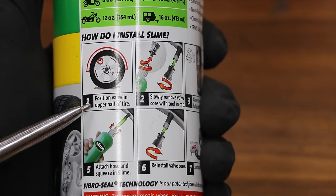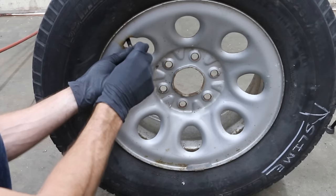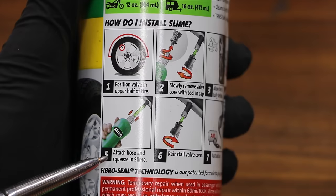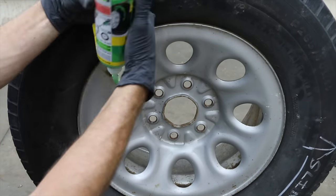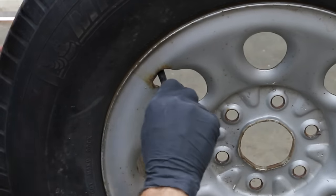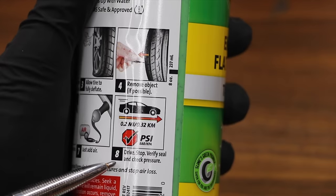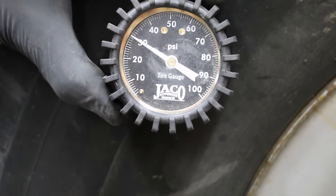Position valve in the upper half of the tire. Slowly remove the valve core with the tool and cap. Allow the tire to fully deflate. Remove the object if possible. Attach hose and squeeze in slime. Reinstall valve core. Just add air. Drive, stop, verify seal, and check tire pressure. We're right at 30 pounds of pressure — we'll check back tomorrow to see if there's any loss.